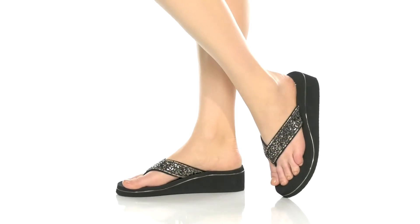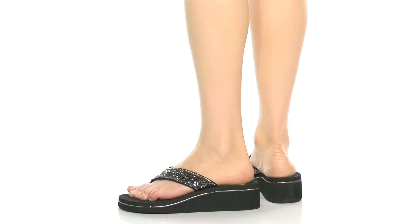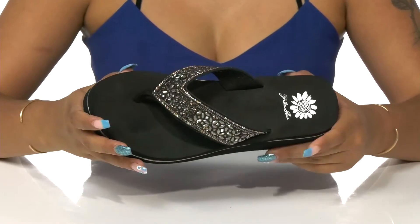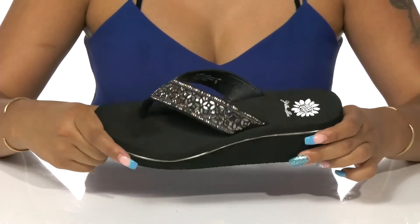Elevate your summer sandal collection this season with the Scorpio Sandals by Yellowbox. You'll just adore the beautiful, bright, shiny nature of this upper that has multi-colored jewels as well as some floral designs, giving you a lot of shine.